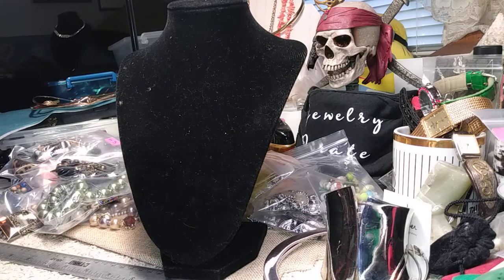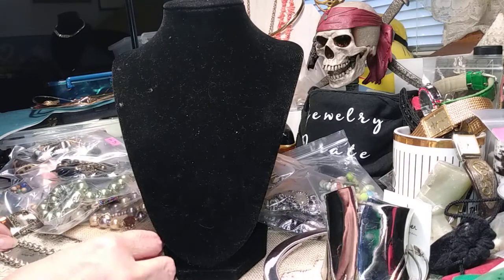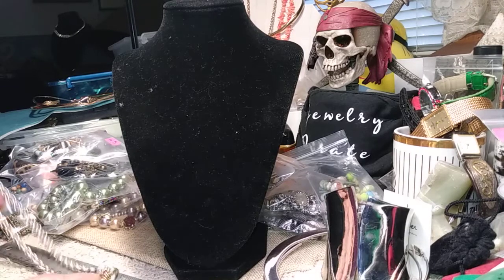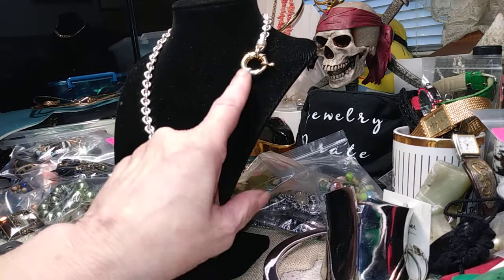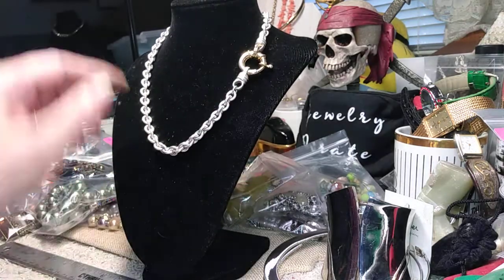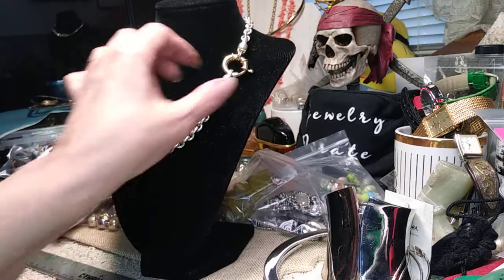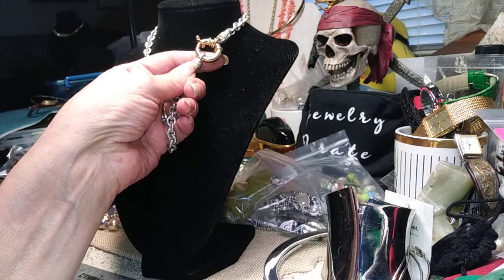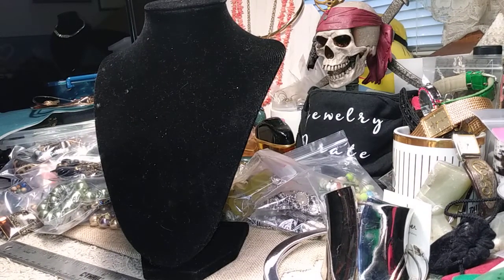Here's a nice necklace — this is definitely a choker at 16 inches, with one of those lifesaver-style clasps I always talk about. It's a heavy chain, all in silver except for the gold clasp. It's a very pretty, substantial choker, and since there's no tag on it, you benefit — three dollars.